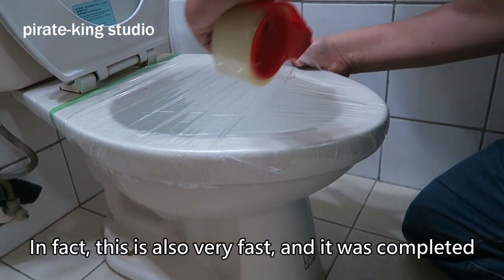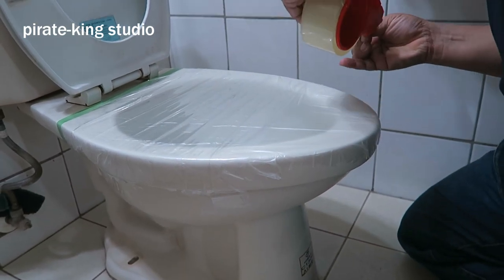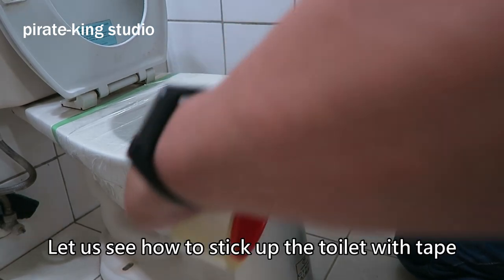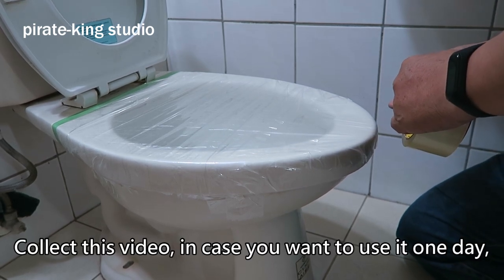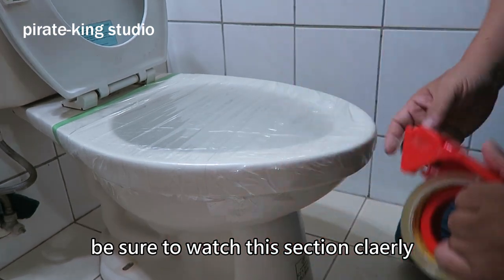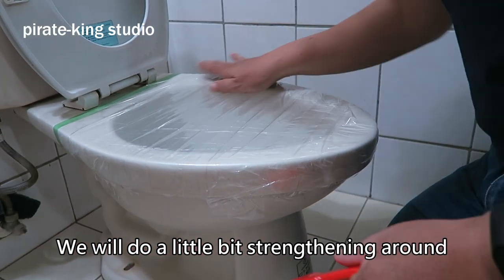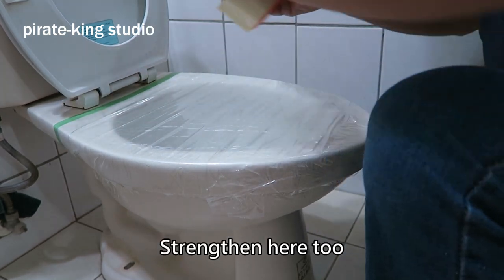In fact, this is also very fast and can be completed all at once. Because the focus now is the handwork, we won't use speed playback. Let us see how to stick up the toilet with tape. Collect this video in case you want to use it one day — be sure to watch this section clearly. We will do a little bit of strengthening around the edges, and change it here too.